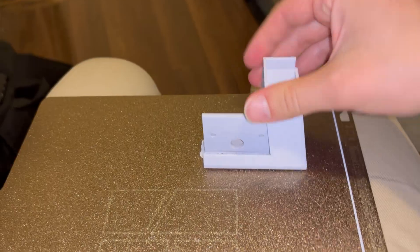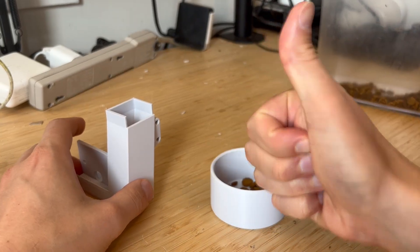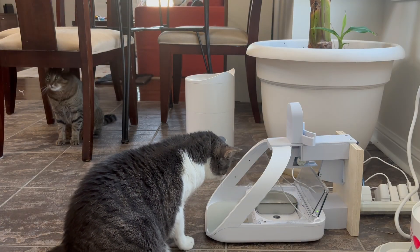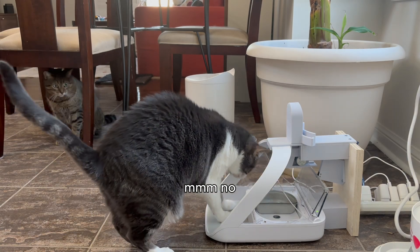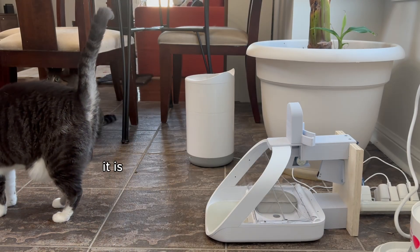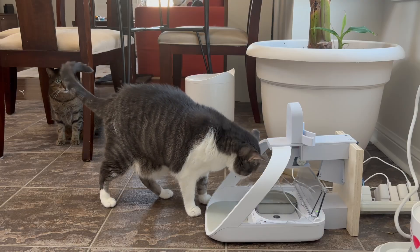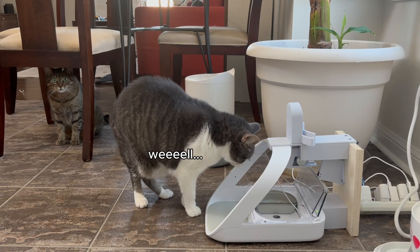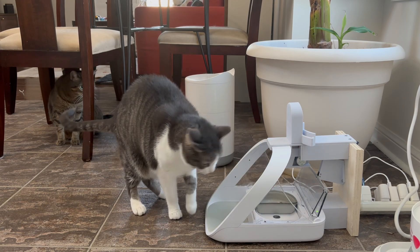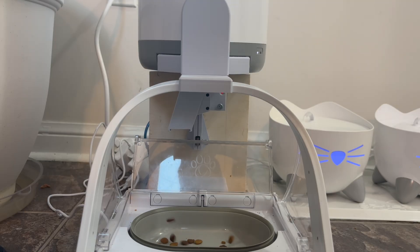Wait, food's getting stuck — hold on. Okay, we're good. Let's try again. It's not too close to your head, is it? I don't think so — if she ate before, let's see if she goes back to it. So I reprinted the chute to give Millie some more headroom, ran another test, and then this happened.